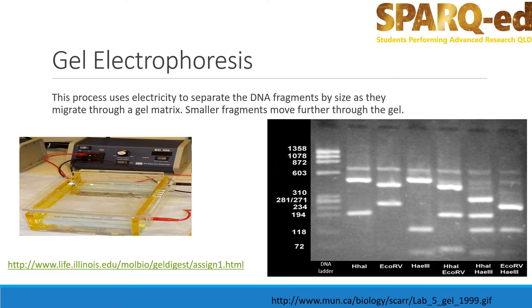In gel electrophoresis, mixtures of molecules are separated by size. To do this, samples are loaded into a gel, which is essentially just a rectangular prism shaped jelly. For separating DNA, the gel is made of a substance called agarose.